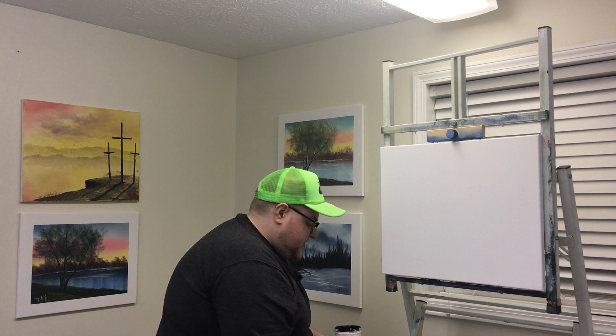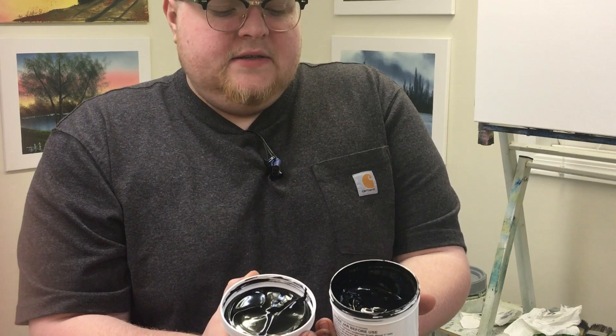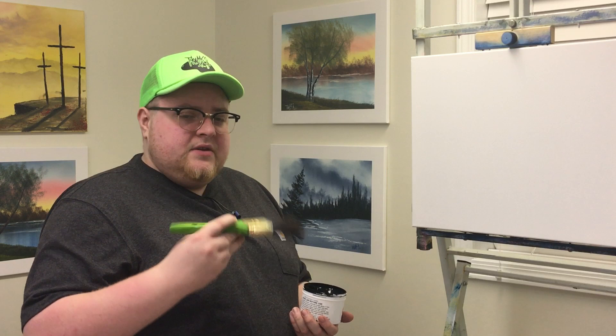I'm going to do two hands and get in there to mix it up. Now we're ready to apply it — I'll move the camera in so you can see what it looks like. Very nice and creamy, very nice and rich and black, just like the Amazing White but black.